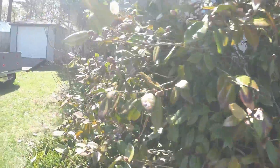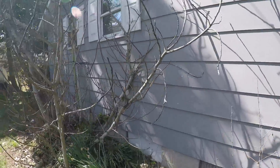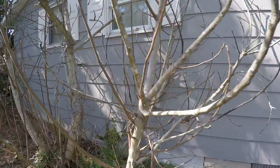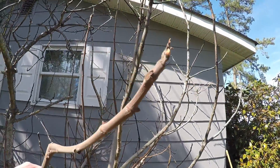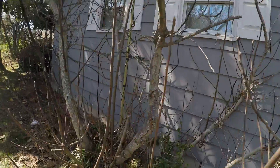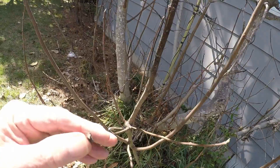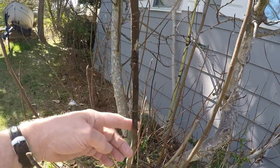Well, we got to do something with this. There are some fairly large dead branches in here. This is usually slower to swell, but that looks dead to me. The smaller ones, they might be swelling. You can tell that one's dead by how black it is.